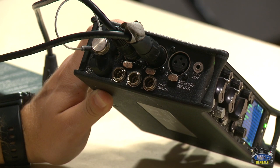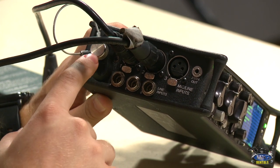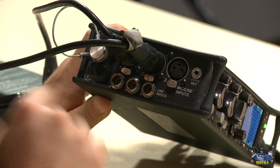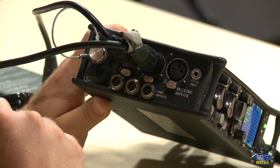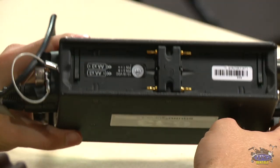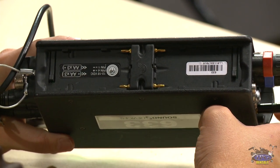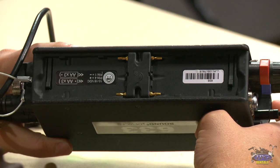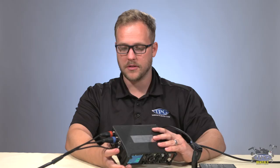There's an X1 and X2 on the other side. This compartment is for six AA batteries, and this thing eats through batteries, so I would definitely suggest having an external battery source. A really cool feature is that you can put NP batteries on the back — batteries you'd use to power a lot of things in your arsenal — so this is yet another way to power this mixer.